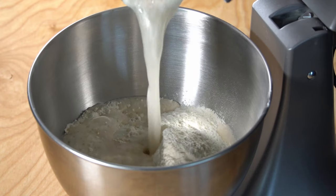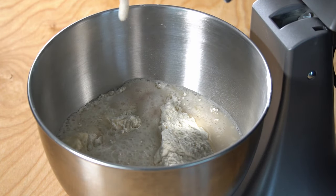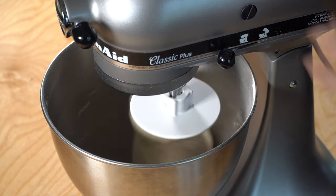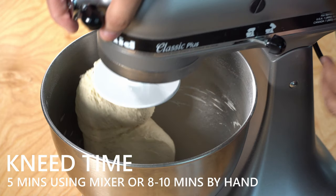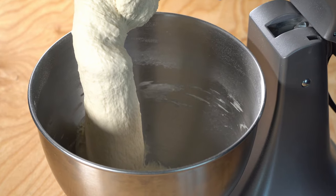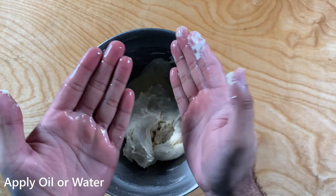For kneading the dough, transfer everything into a mixer and pour over your yeast. If your yeast activated properly it should appear milky and look like this. I prefer using a mixer as it allows me to be lazy, but you can use your hands and get the same results. If using a mixer, knead for about five minutes; if using your hands, knead for about eight to ten minutes until the dough is smooth.